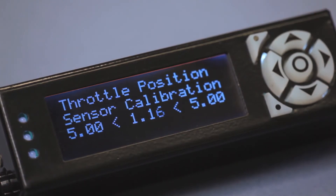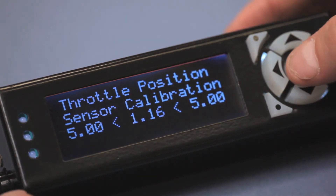In a moment, I'll press the enter button and I will have 5 seconds to completely depress and release the throttle, completing the calibration sequence. This one stroke of the throttle should be done in a slow, even motion before the 5 seconds elapse. Now, I'll press the enter button and perform the calibration.